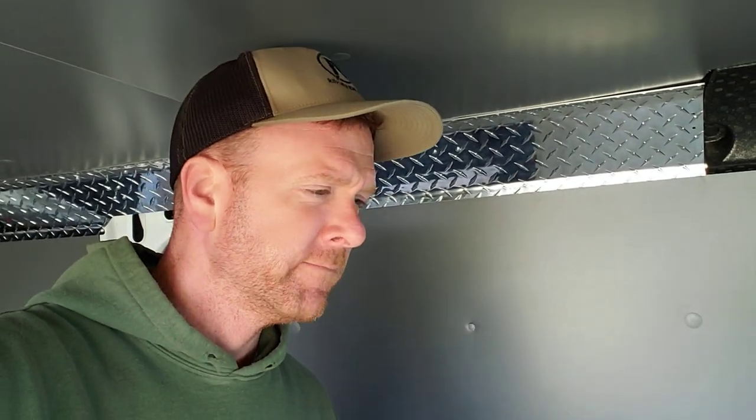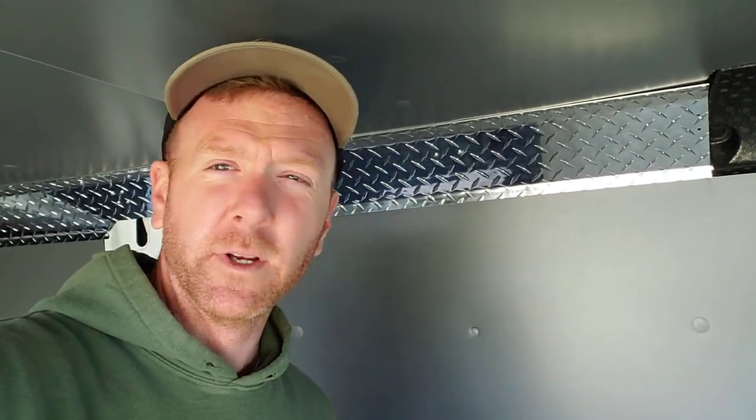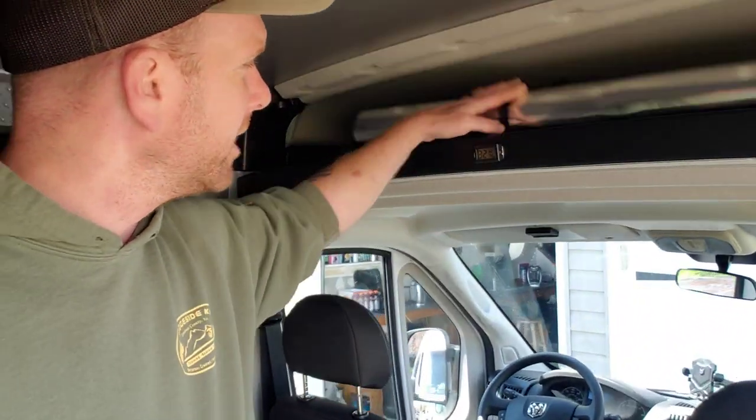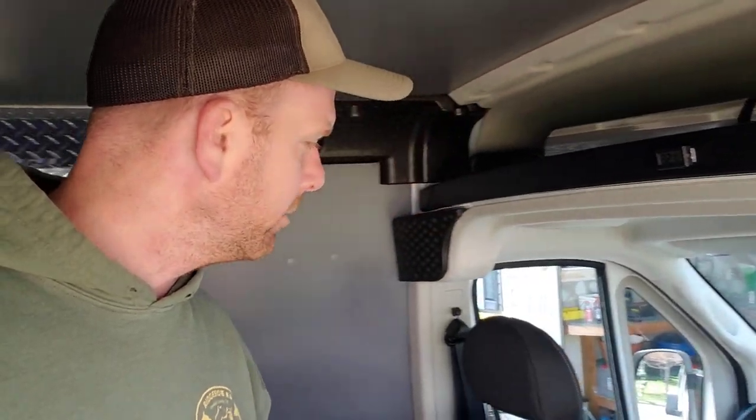Tyler's sending his van off somewhere to have a professional do it — it's not going to be better than this. And you can see here too, Nicole custom-fitted the exact sun visors. This is very important to keep and maintain temperature inside your vehicle, so she has the custom-fit ones, and everybody else's vans are coming along.